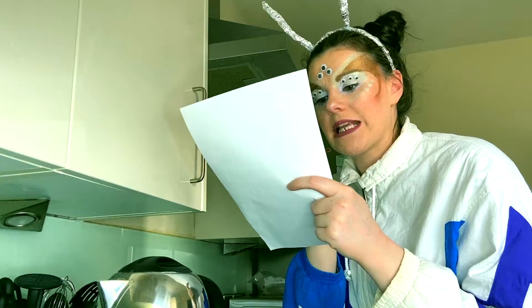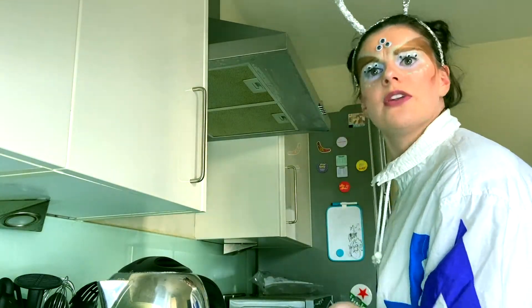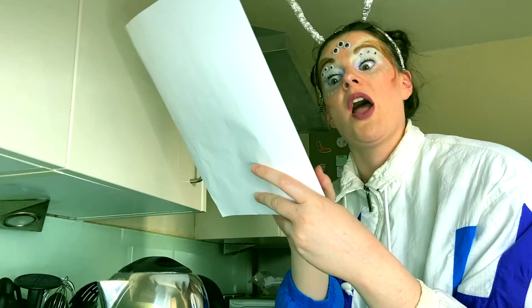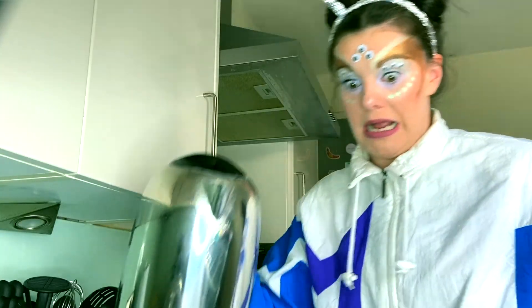You could get the milk out the fridge. Step six, open the fridge and get out the milk. And step seven, wait for the kettle to boil. Step eight, pick up the kettle and pour the boiling water. Hang on, you haven't said where to pour it.